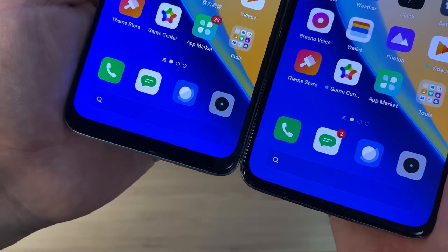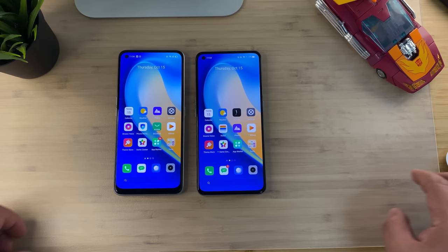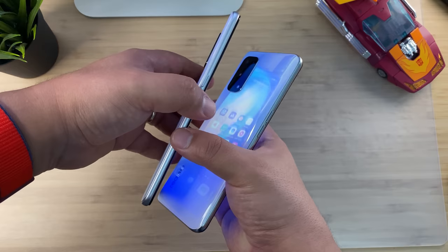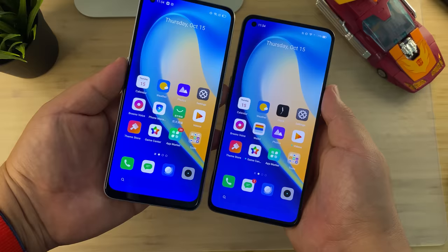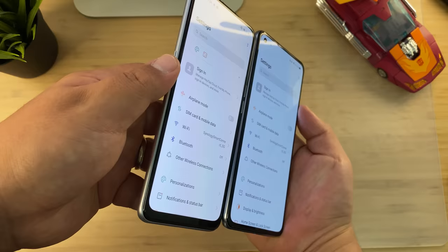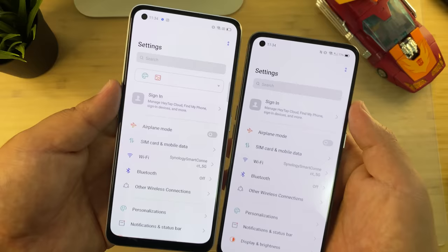The Realme X7 has the ridge kind of in the middle, and the X7 Pro looks more premium by far — even though they're both made of plastic. On the front it's a different story: look at the bezel difference. The Realme X7 bezel is almost double the size of the Realme X7 Pro's. In terms of dimensions, we're talking 175 grams versus 184 grams, and 8.1mm versus 8.5mm thickness.